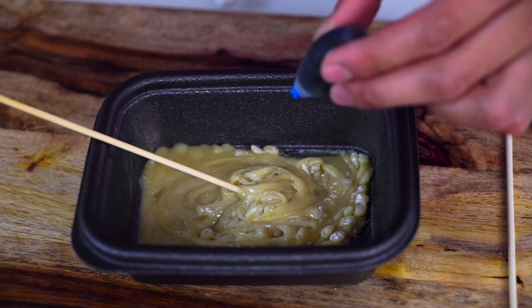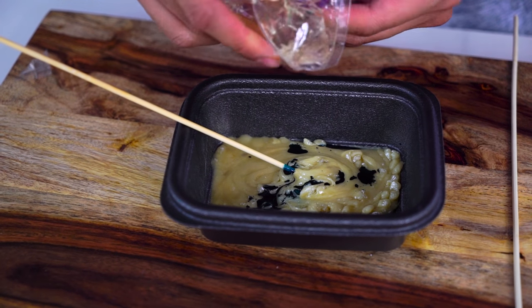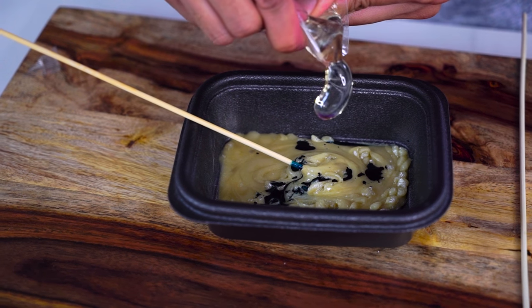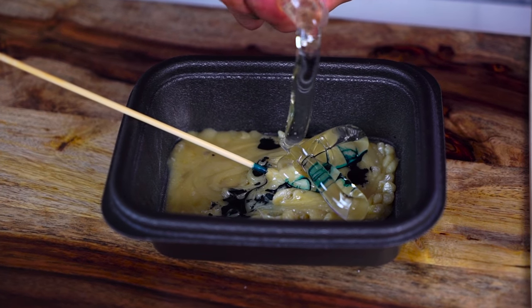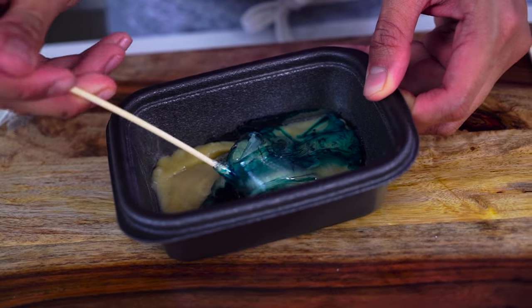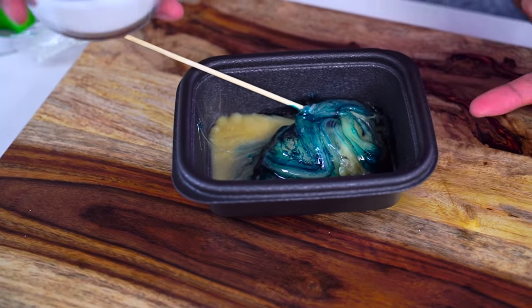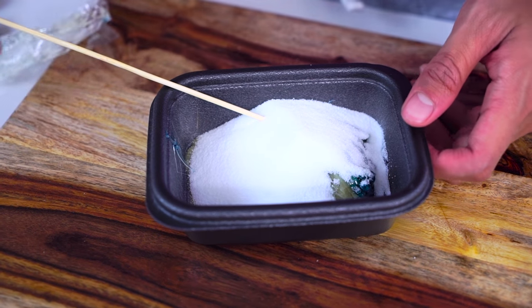You want to add some blue dye right here because we're gonna make our super sour gum blue. Just add some corn syrup from your gum making kit directly into it. Slowly drizzle it in and mix it all together — the blue dye, corn syrup, everything. Then get your malic acid, just put a little dash in there and mix it all together.